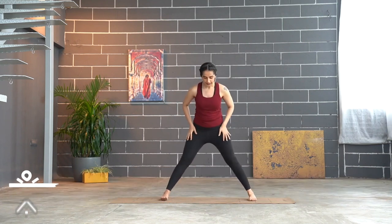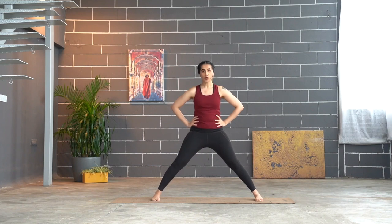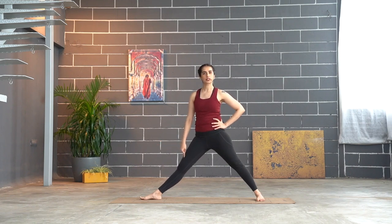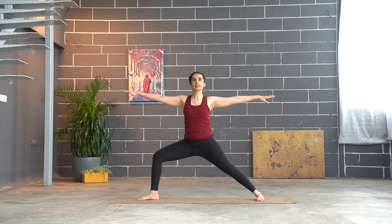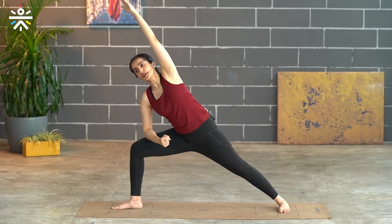Moving on to Vinyasa number two. Space out your feet nicely to about three and a half to four feet apart, starting parallel with hands on the waist. Make sure your feet are placed parallel, toes facing forward and spreading open — shoulders relaxed. We'll begin with the right side: turn the right foot fully open. Moving into Virabhadrasana two, Warrior two — bend the knee in the direction of the toes, ensuring the knee and hip come to the same level. Open the arms, shoulders relaxed, looking to the hand in front — hold for four, three, two, one.